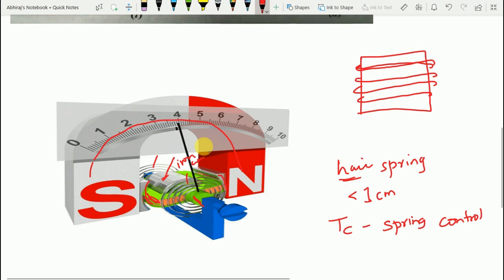The damping torque is provided by eddy currents induced in the aluminum former as the coil moves from one position to another. The eddy currents act as a damping factor, stopping oscillation of the pointer on the graduated scale. The graduated scale has equal divisions — 0, 1, 2, 3 — that is a uniformly graduated scale.